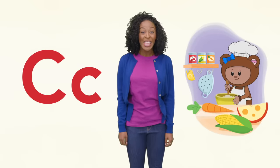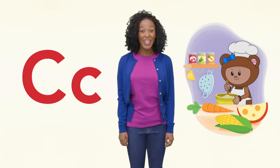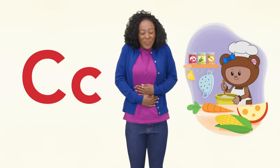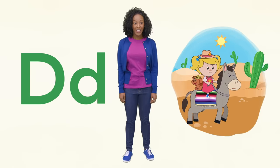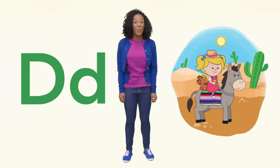C is for cook, can and corn. D is for desert, donkey and dog. Woof, woof!